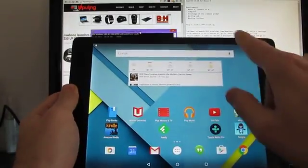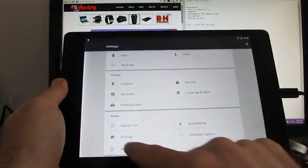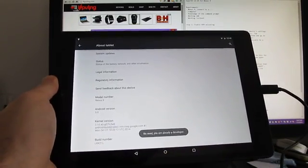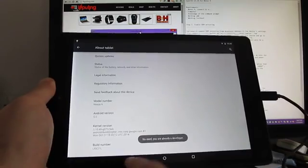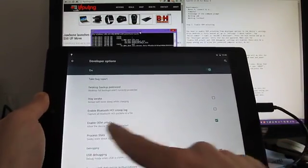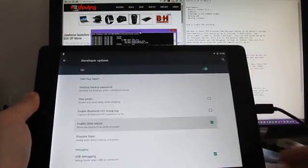The first thing you might have to do is go into Settings, go to About Tablet, and click on the build number repeatedly until you get a message saying that you're a developer. I don't need to do that because I'm already a developer, and then you get Developer Options. In Developer Options, scroll down to see Enable OEM Unlock and make sure that that is checked.